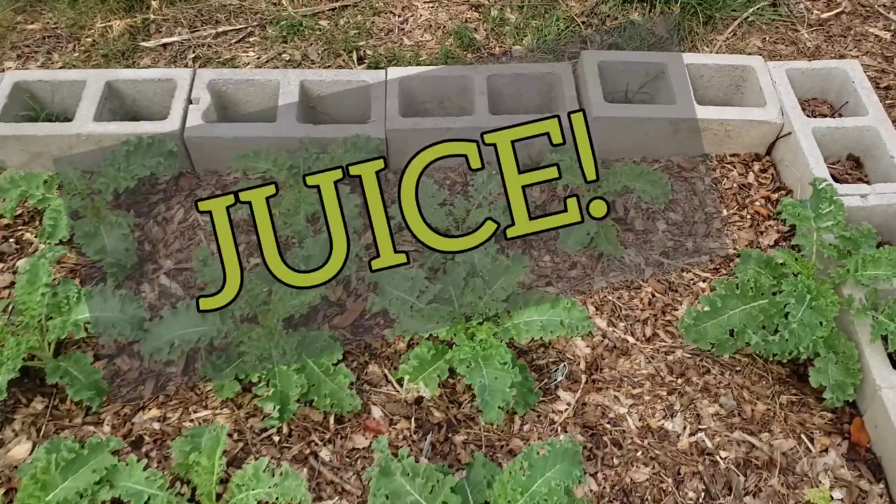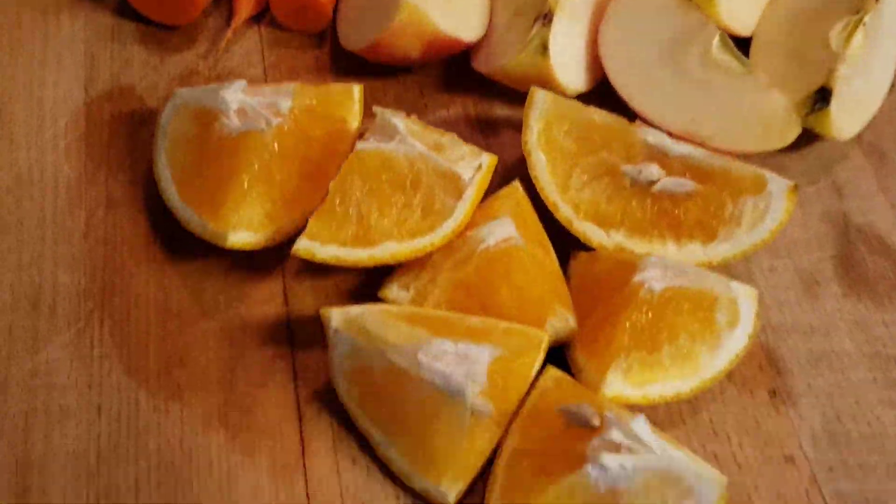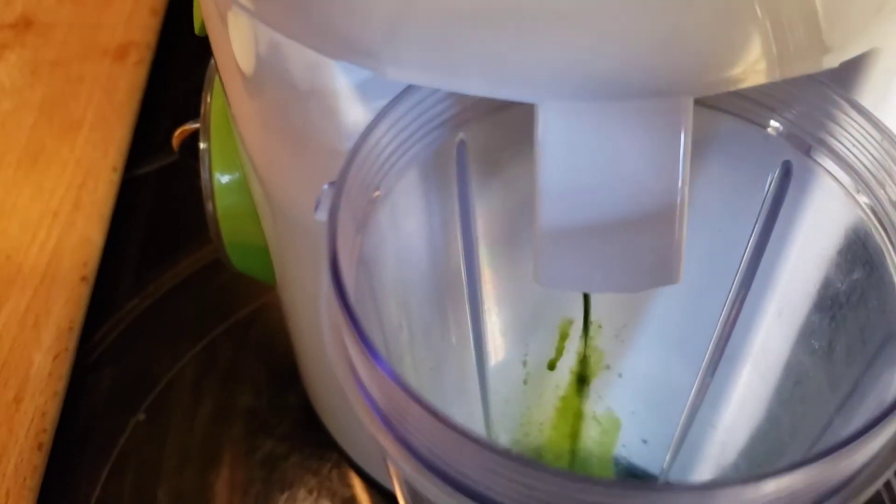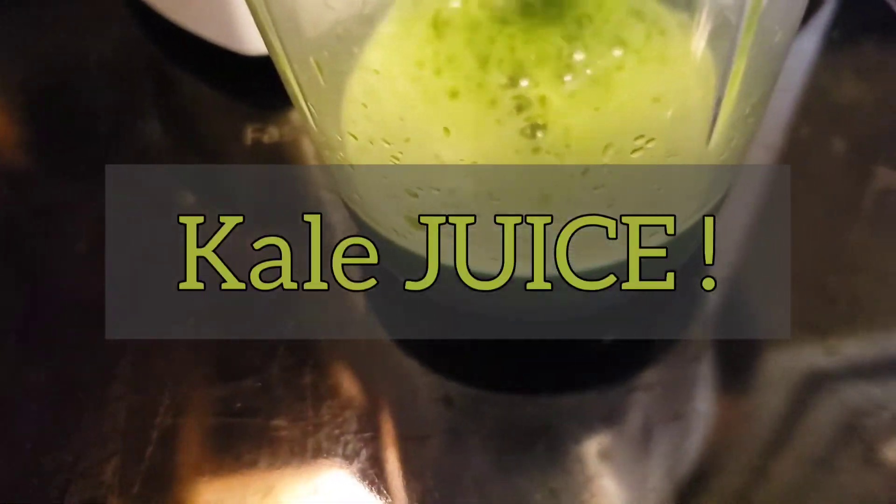So now I'm going to go in and make some kale and bell pepper juice. I have some oranges, apples, carrots, bell pepper, and kale. I just cut up the things that I want to juice and I have a juicer and let it juice.